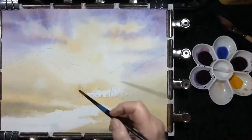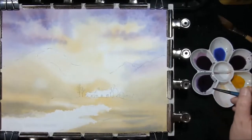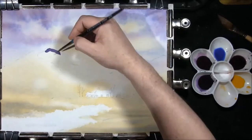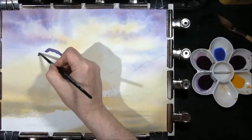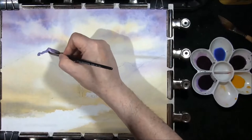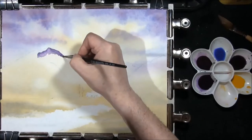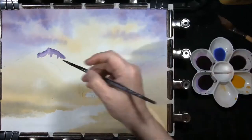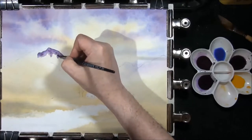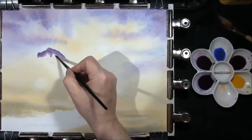Now that's dry. I've set the board at about a 20-degree angle. This is a little stronger version of the French Ultramarine and Alizarin Crimson. I'm just going to put it in here along this ridgeline — quite strong this. I'm just going to water it down, it's a little bit too strong. And I'm just going to add a little bit of the reddish shade into it — hardly noticeable, but it is there. I'm just going to very gently soften the bottoms off.